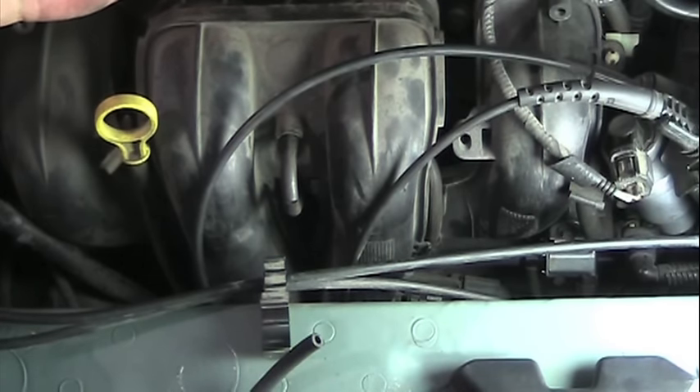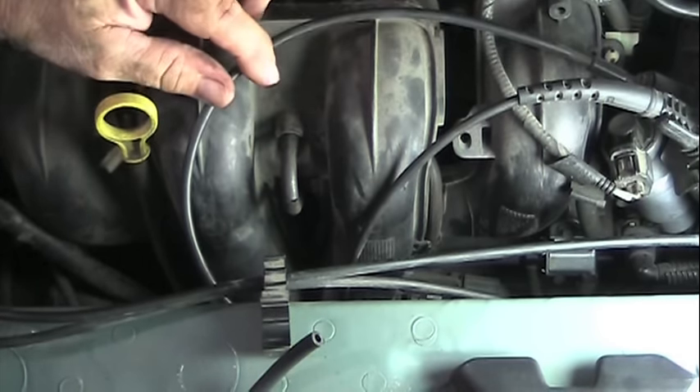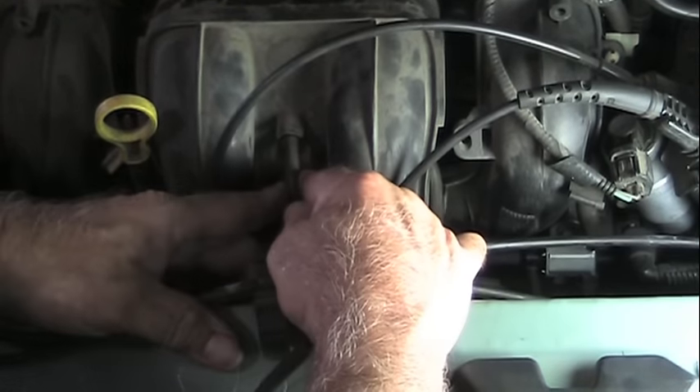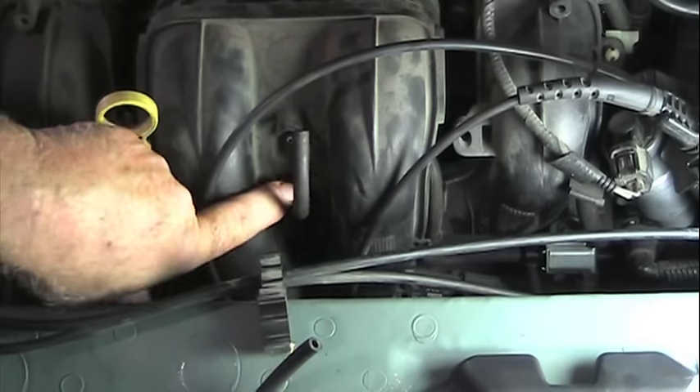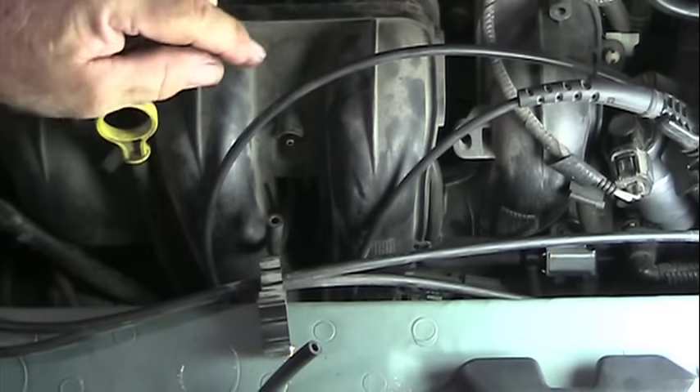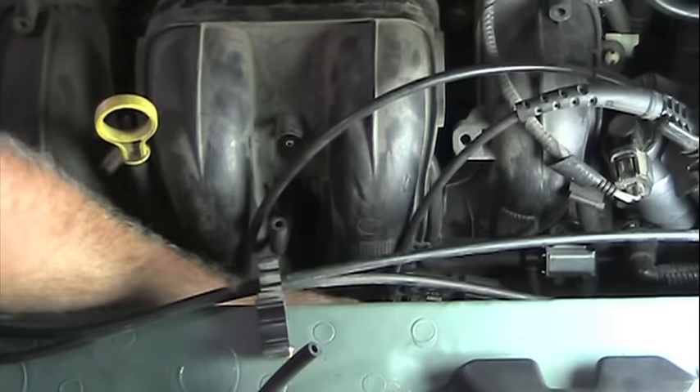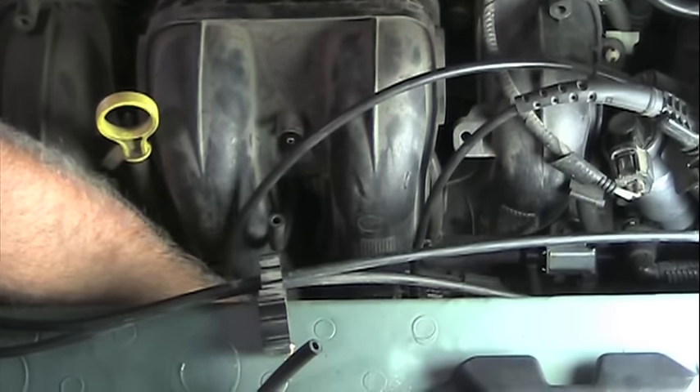Replacing this hose is actually pretty simple. It just attaches right here, so we can slide it off there. There's a little keeper under here — you just pop that out. This hose travels down around back and goes down here to the solenoid, and you can see where it's attached to the solenoid.